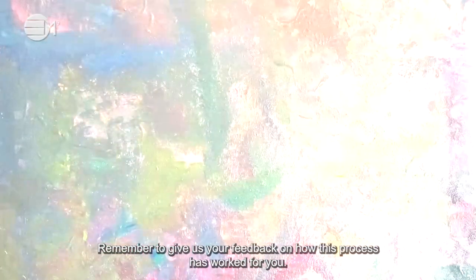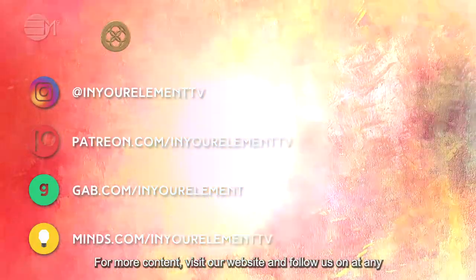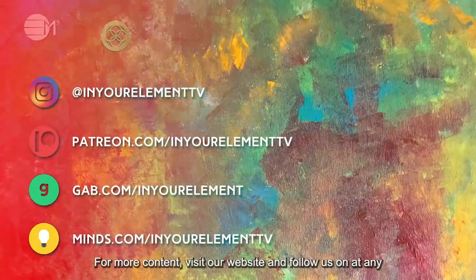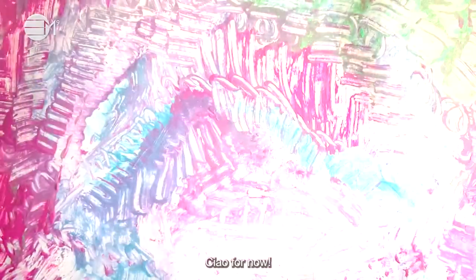Remember to give us your feedback on how this process has worked for you. For more content, visit our website and follow us at any of our social media platforms. Ciao for now!